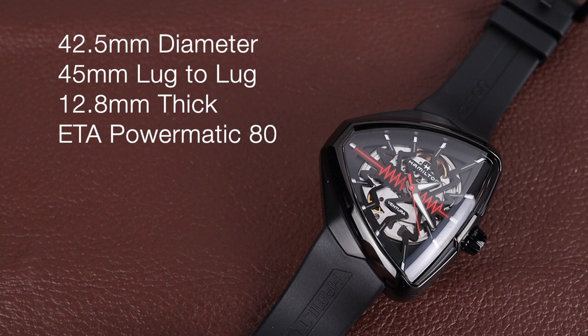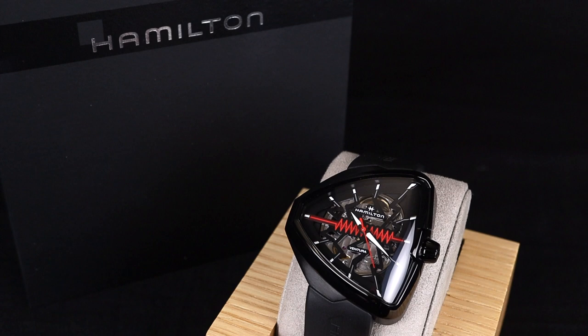Though hard to measure, this watch has a 42.5mm diameter being the widest point on each side, a 45mm lug-to-lug, 12.8mm of thickness, and is powered by an ETA Powermatic 80 automatic movement.